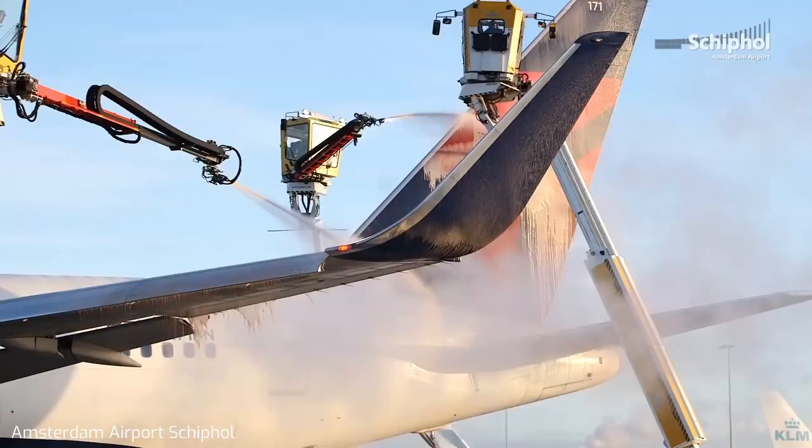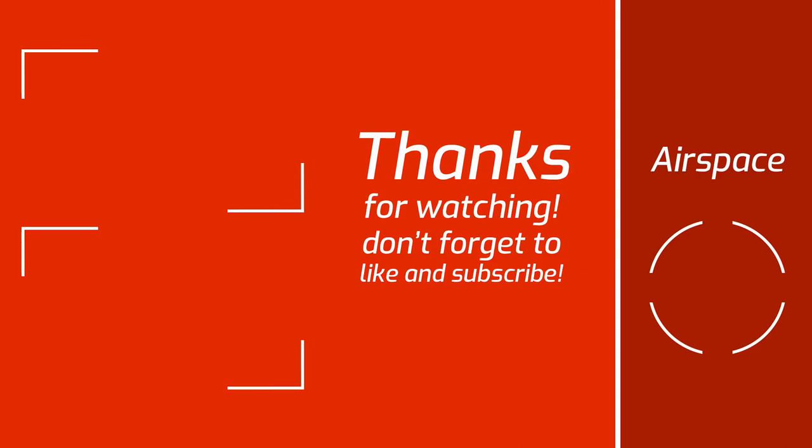So there you have it — now you know how and why planes are de-iced. Leave a like if you enjoyed the video, enjoy your holiday season, and make sure to subscribe so you don't miss any future episodes. See you in the next one!